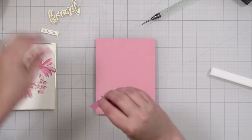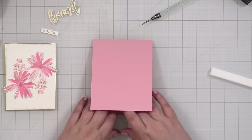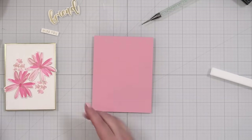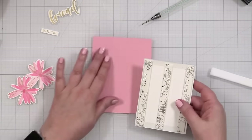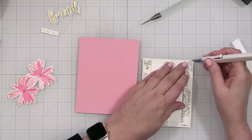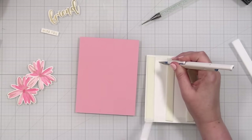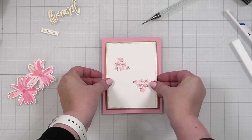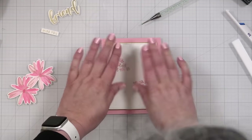I'm going to tape it closed. I haven't put the foam squares on yet but I like that arrangement, so let's pop this on the note card. Oh, look at that margin of space — it's so pretty. Press it down.